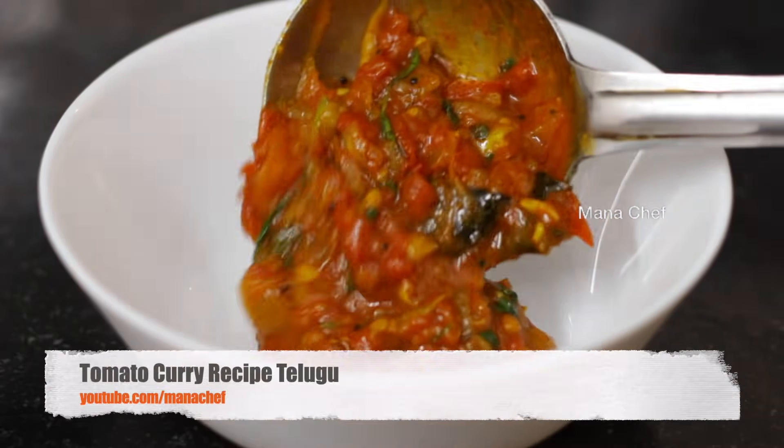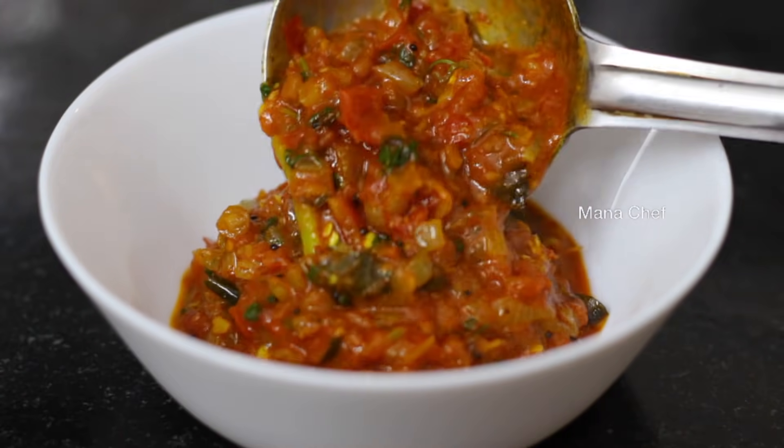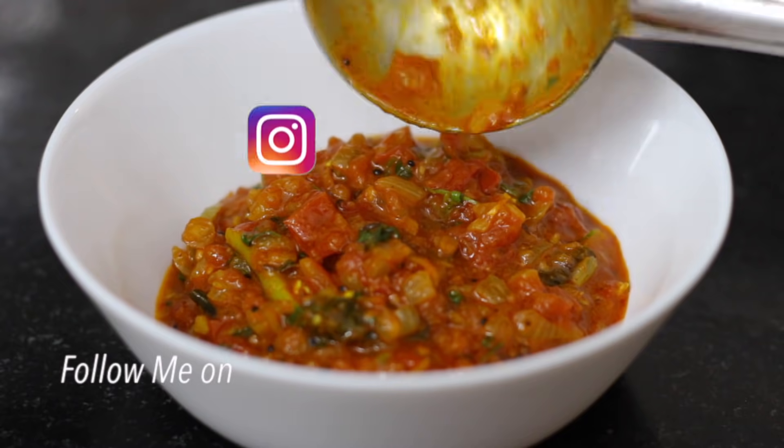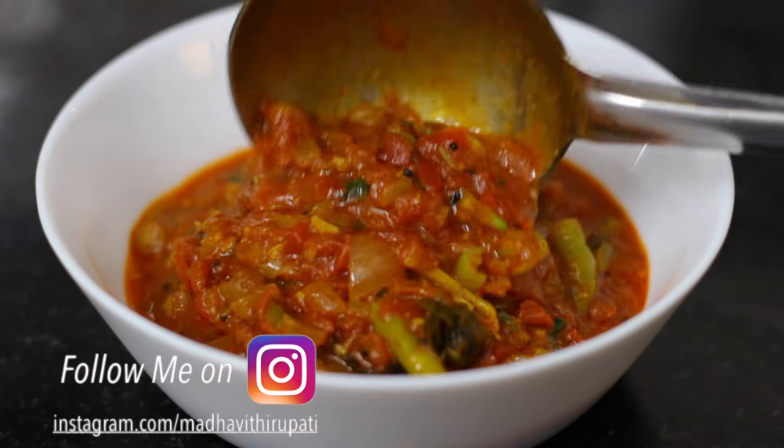Welcome to Manasha, my name is Madhavi. I'm looking for this tomato curry. You can make a tomato curry in a 10th minute. I'm going to try and get it very good.